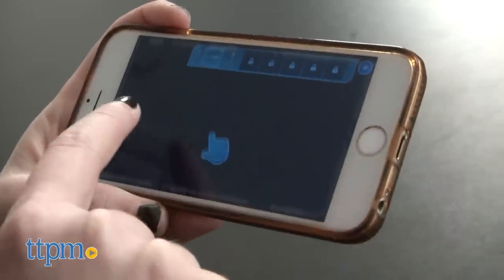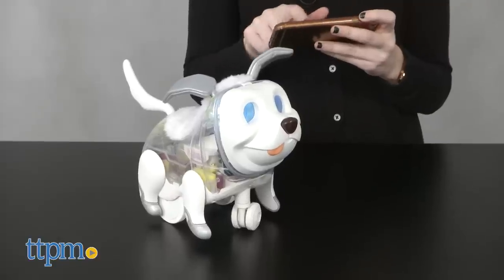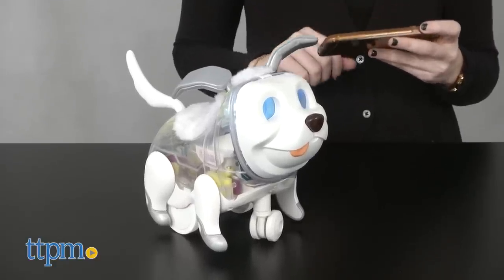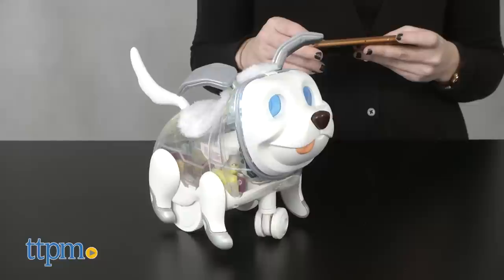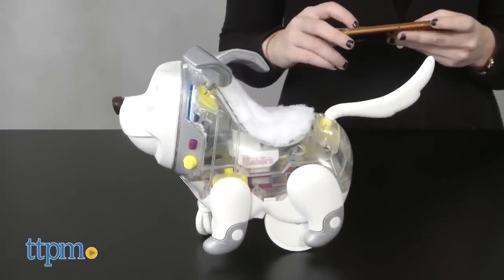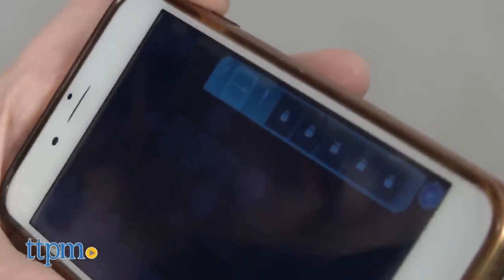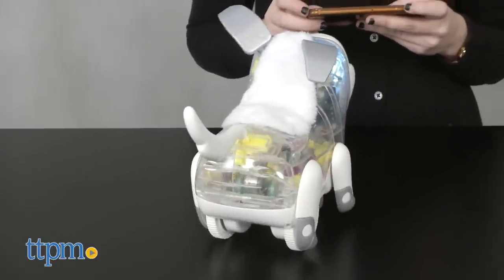In the code activity, kids can again use the same drag and drop commands, but instead of actions corresponding to the touch points on your pup, you are creating a sequence. What's cool about this activity is that it allows kids to not only control your pup's movements, sounds, lights, and eye animations, but to have them perform multiple actions at once — just like a real pup might bark and spin in a circle at once.